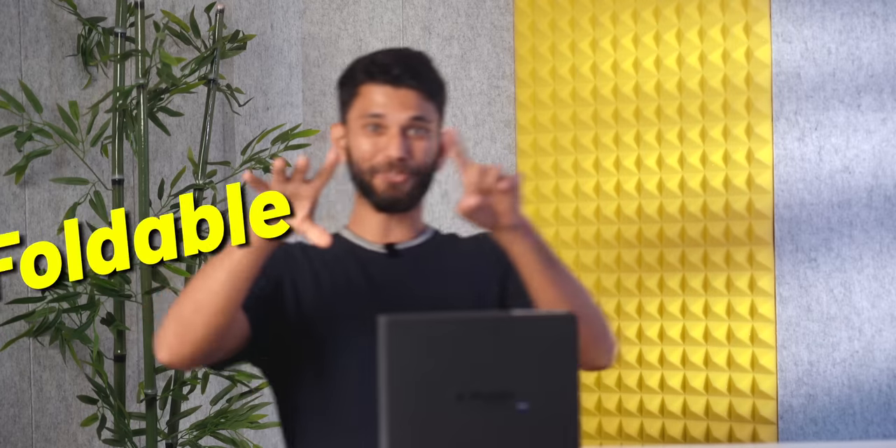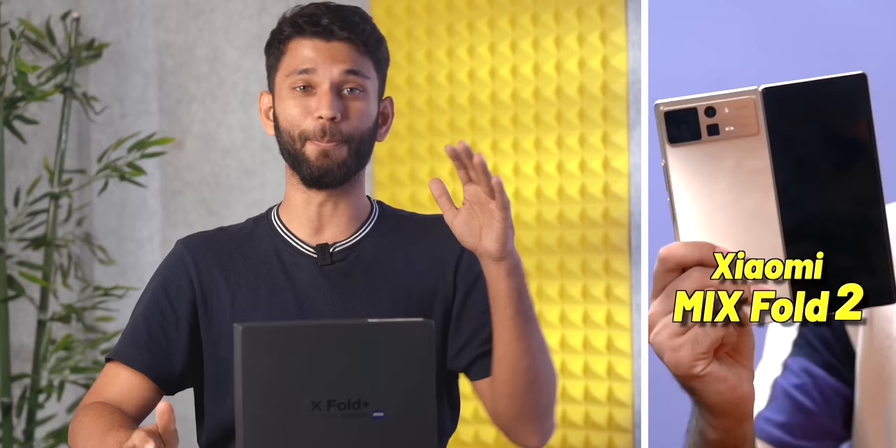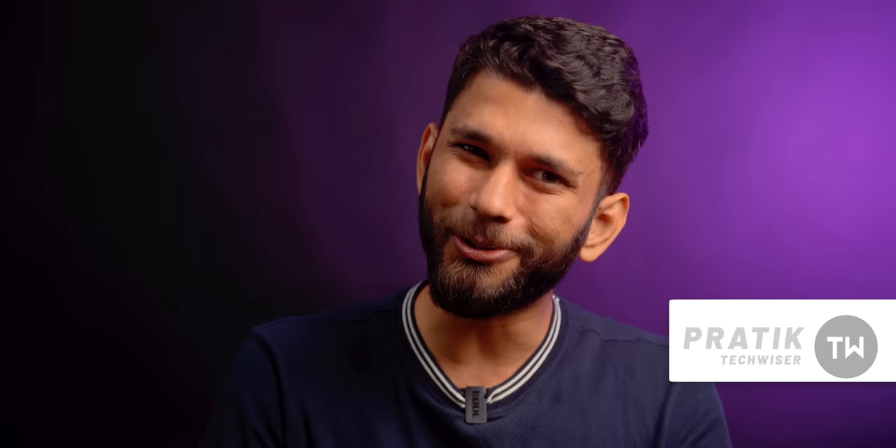We have tried various foldable devices like Samsung Z Fold 4, Samsung Z Flip 4, and Mi Fold, but today we have a new player in the house: the Vivo X Fold Plus. This foldable looks better than Samsung, has almost zero crease, and has flagship-level camera which Samsung doesn't provide with the Z Fold 4. But there is one major con to know about the Vivo X Fold, so stay tuned till the end.